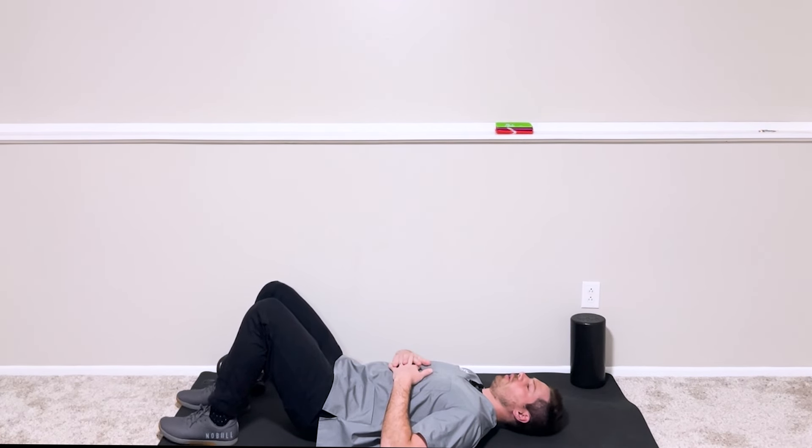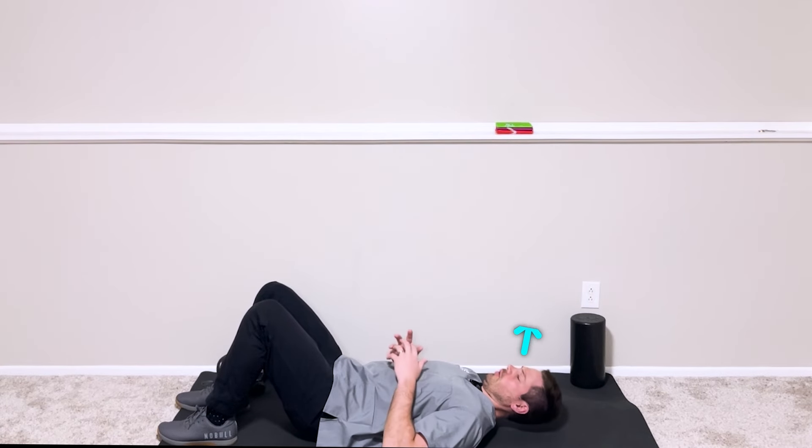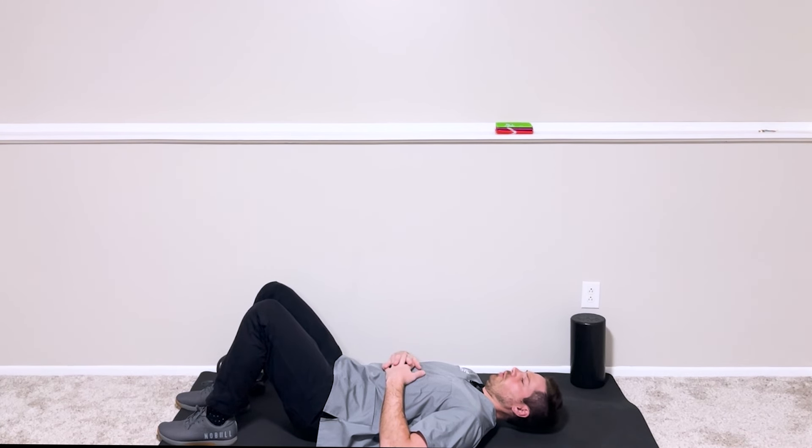If this feels really easy, once you've initiated that tuck you can lift the back of the head up just an inch or so from the ground and try to sustain that for the whole five to ten second hold. If that's too much right now, that's okay — just try to hold the chin tuck for that five to ten second period.